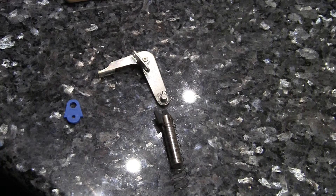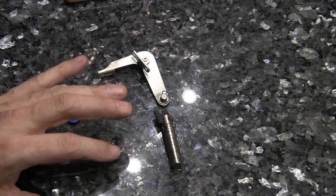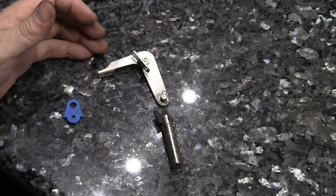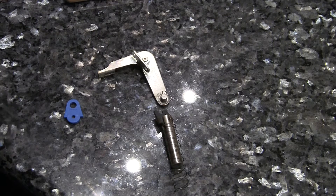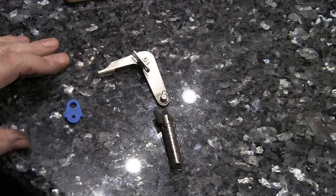Hi, greetings. Welcome to Pinball Help. Here we are with the armature assembly from the kickout hole on the Black Rose. This is also very similar to the same setups that you'll see on most slingshots on Bally Williams WPC games.